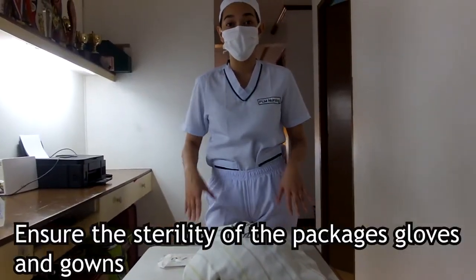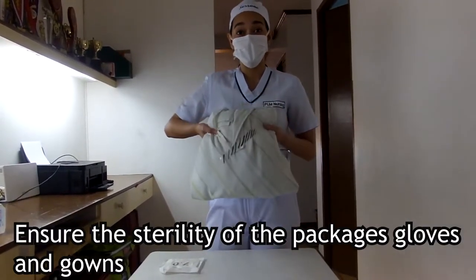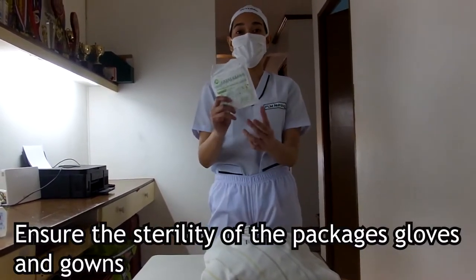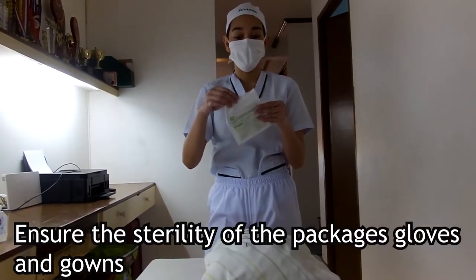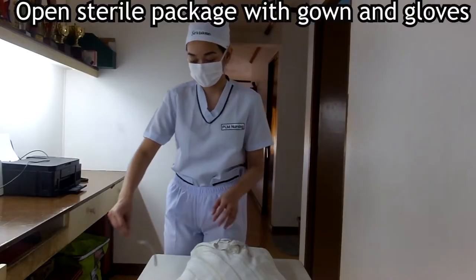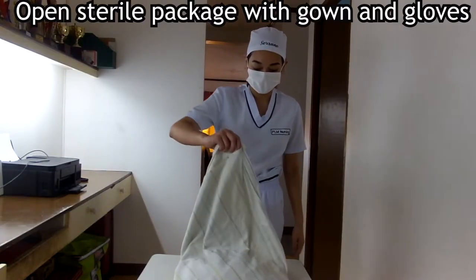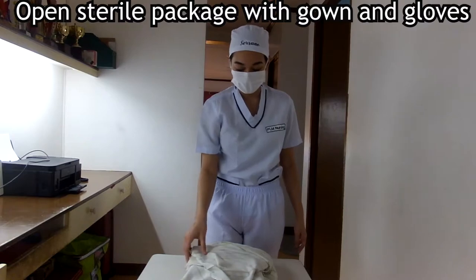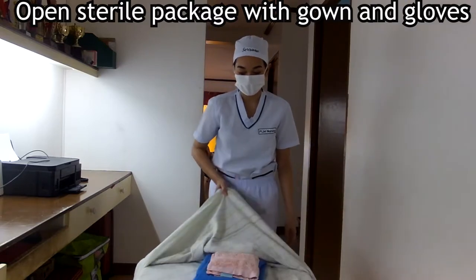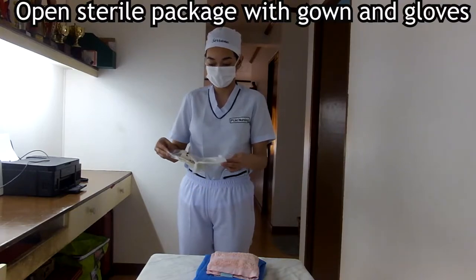Next, before we use any sterile products, we should check if they are indeed sterile. You can see on this pack it is lined, meaning it's sterile. The gloves are not open, not wet, and are well within the expiration date. We need to open our sterile pack containing our sterile gown, our sterile towel, and then open our sterile gloves, putting the inner pack of the sterile gloves into the sterile field, since only the inner wrap is considered sterile and only sterile objects can touch the sterile field.